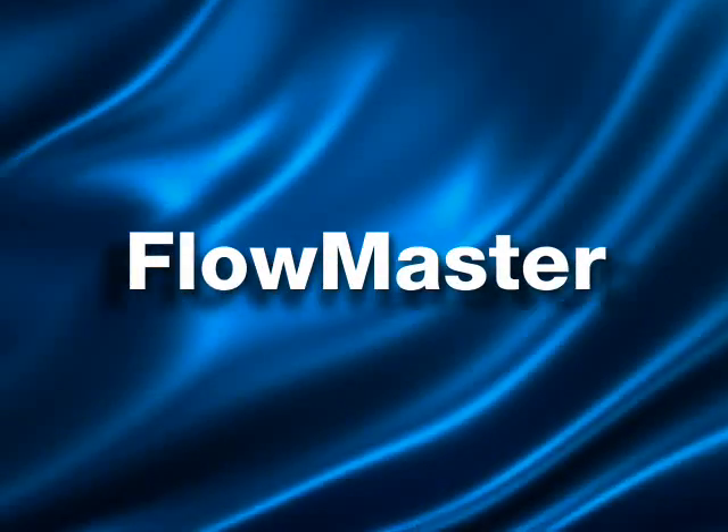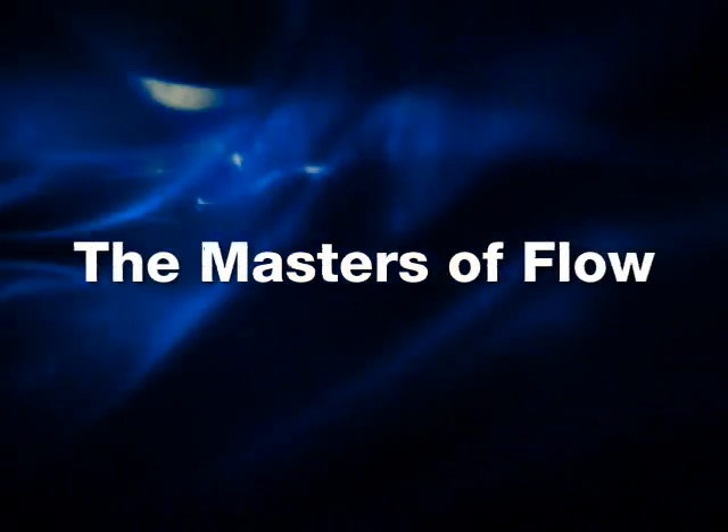Welcome to the ABB Flowmaster flow tutorials. ABB has spent decades building a solid, in-depth understanding of all your flow metering needs. This unrivalled flow metering knowledge brings you the outstanding new Flowmaster family.